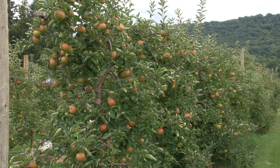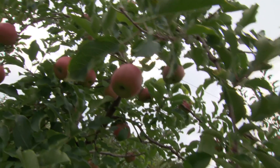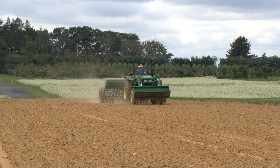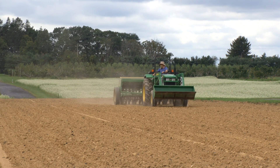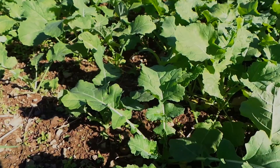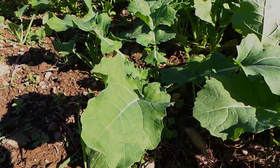Rapeseed is another cover crop with bioactivity. Tests have shown that two successive plantings of rapeseed reduced nematode populations equivalent to an application of Telone. Two weeks after incorporating the sorghum sudan, the bioactive compounds should have dissipated and it's time to plant the rapeseed. Plant rapeseed at 8 to 10 pounds per acre in a well-prepared seedbed.